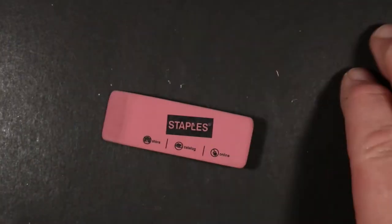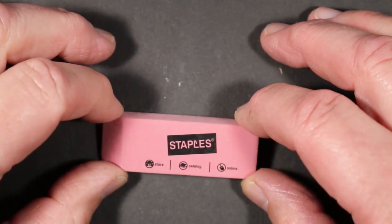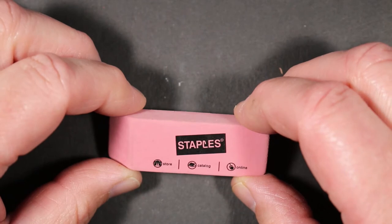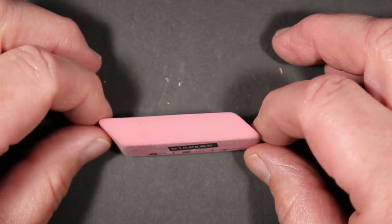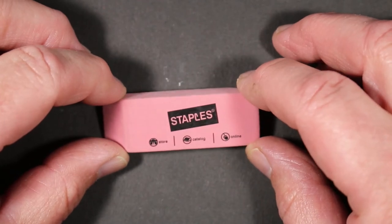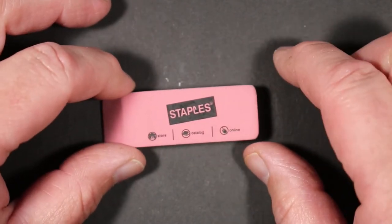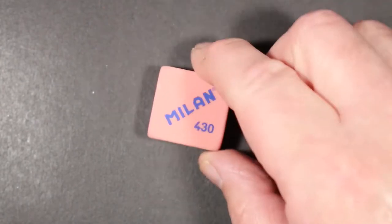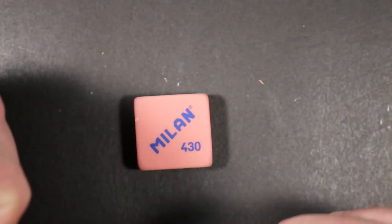Next up is a pink eraser from Staples, sold in a multi-pack. I only have one left and don't have the original packaging, but I think it came three in a pack — maybe a dollar for the three. I'm guessing they're probably made in Asia, perhaps China. It has the Staples logo on it; the store catalog doesn't really say much about the eraser since that information was probably on the package.